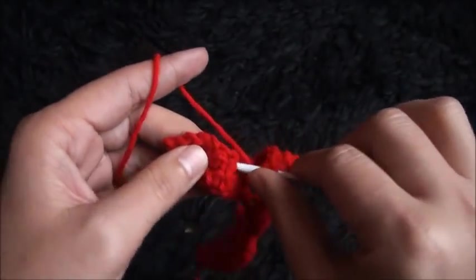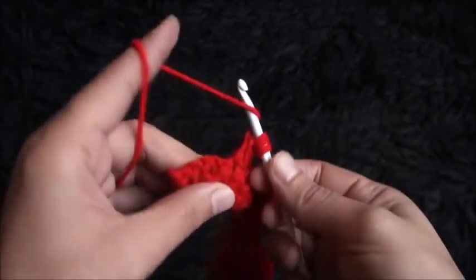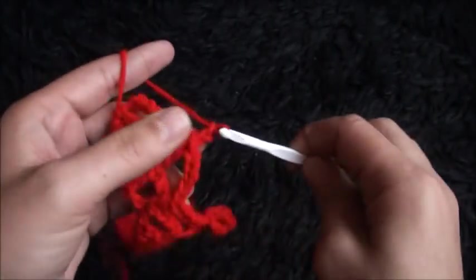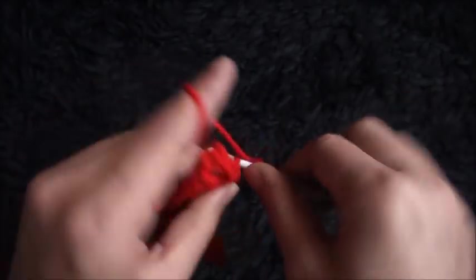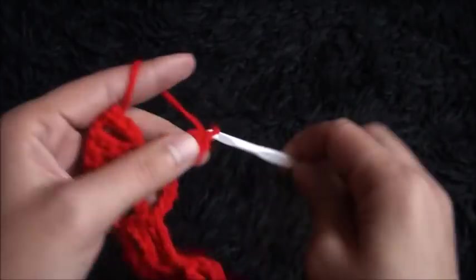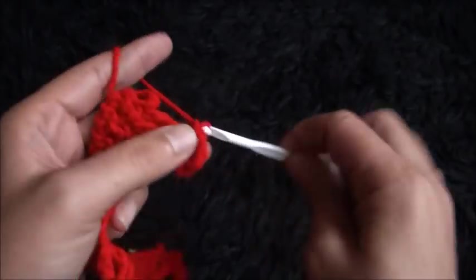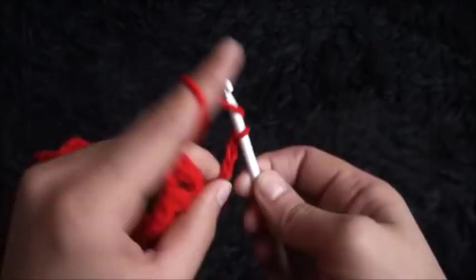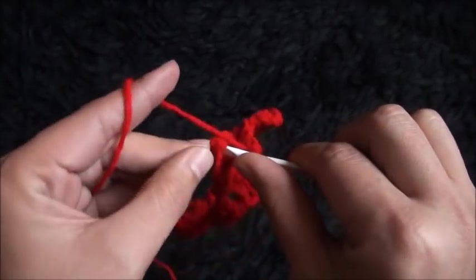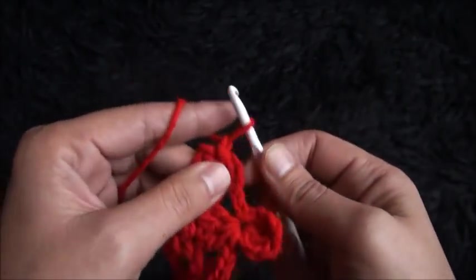Chain 5 through the next three double crochet cluster chains I'll make three double crochet clusters. Chain 3, then through the third chain from the hook I'll make two double crochet cluster. I'll chain 3, then through the same chain I'll make a slip stitch. I'll chain 5, then through the next single crochet chain I'll make a slip stitch. Now chain one and I'll cut this yarn.